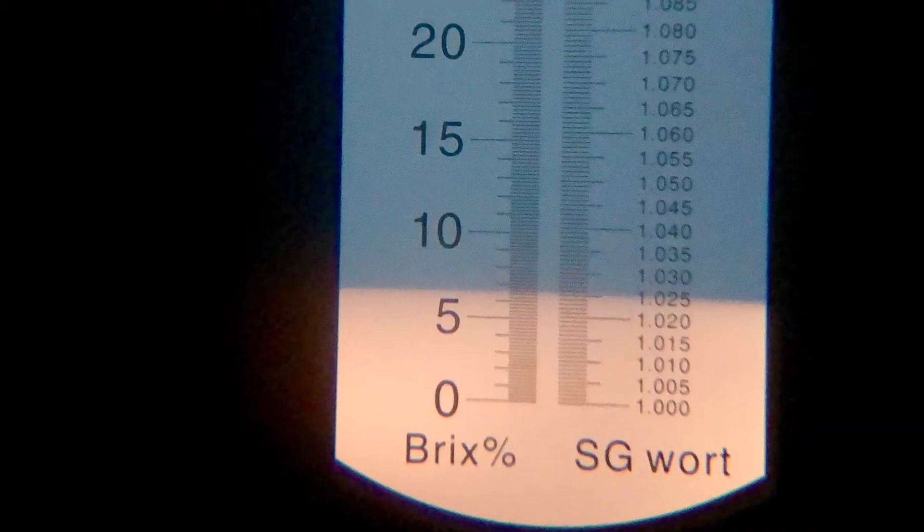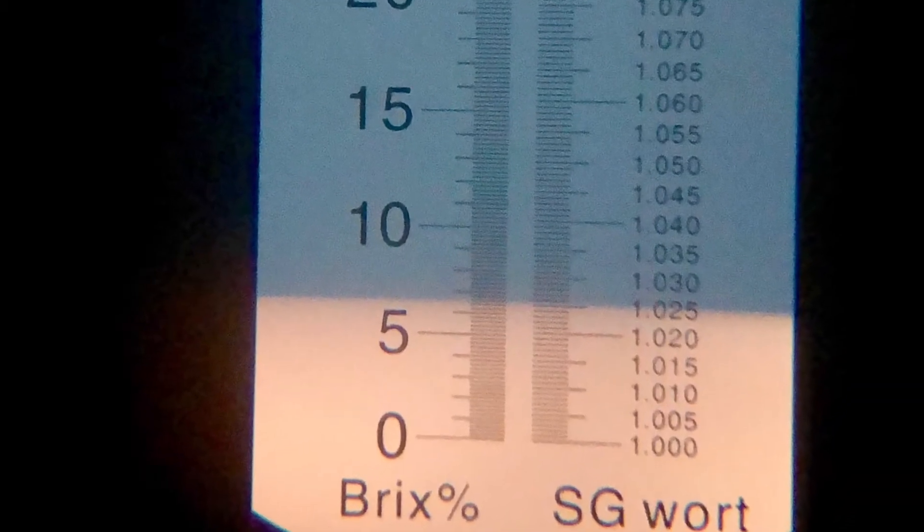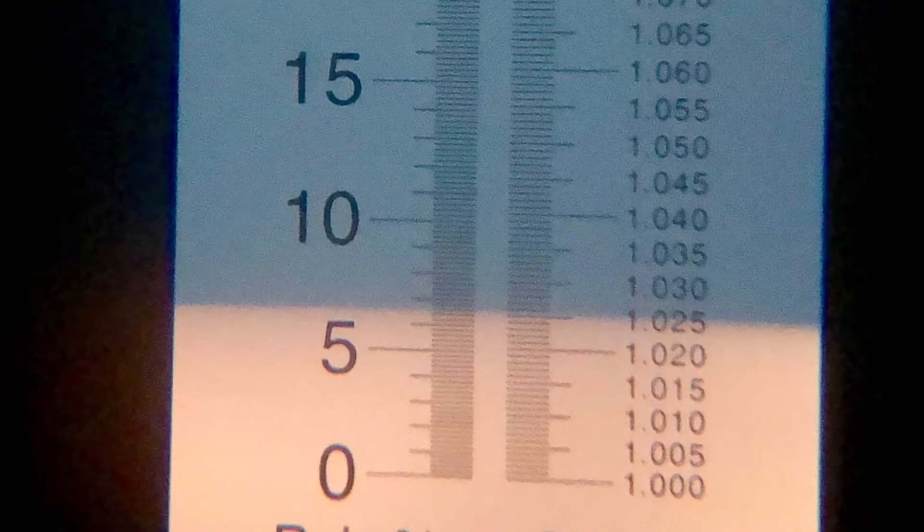I grabbed my tester bottle, squirted it onto the refractometer, and it came out to 1.025. The website says 1.026, but I might have put in a little too much water.